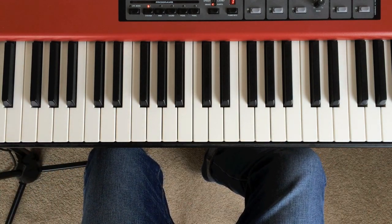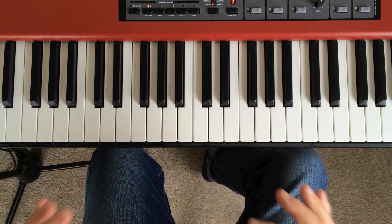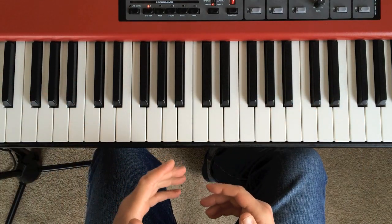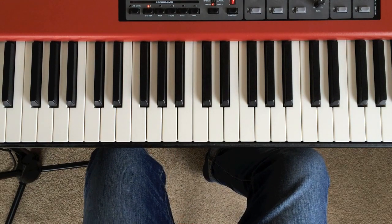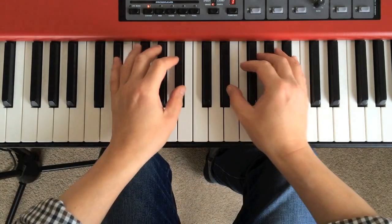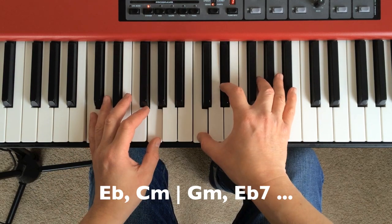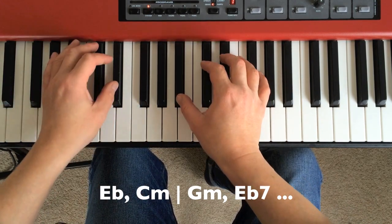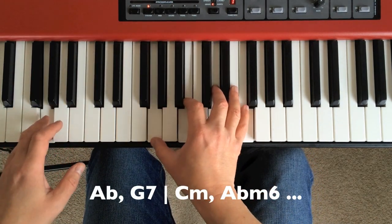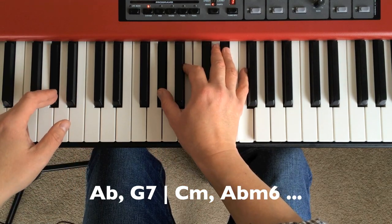What we're just going to be looking at is the first eight bars, and to start off with I will play you the chords as they are written in the commercially available sheet music. I'll have them along the bottom of the screen as well so you can follow them. Dead simple — it's two chords to a bar, four in the bar, two chords — and it goes like this: E flat, C minor, G minor, E flat 7, A flat, G7, C minor, A flat minor 6 — really lovely chord there.